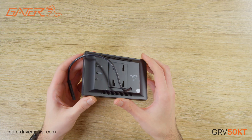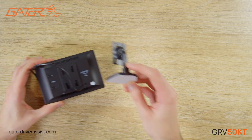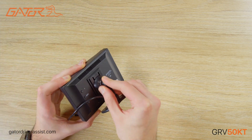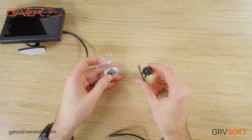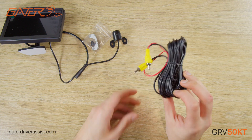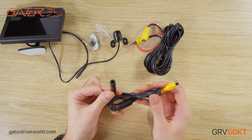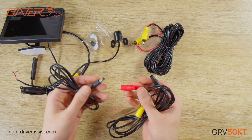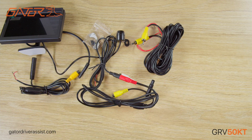First thing inside the box is the 5-inch LCD display with the removable dash mounting bracket that we can attach, the surface mount camera with adhesive and mounting screws, 5.5 meters of RCA cable, the camera harness, monitor harness, and the product manual.